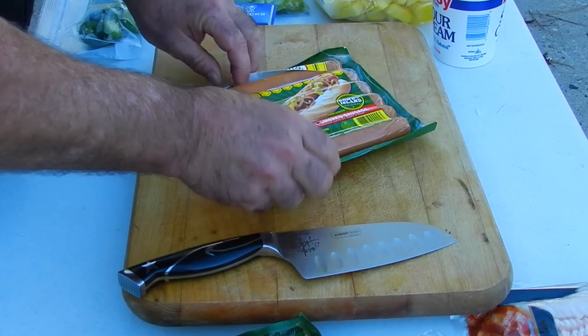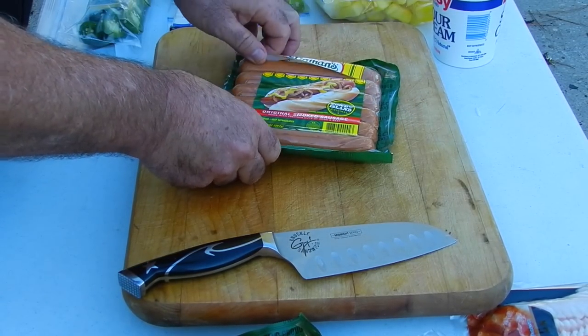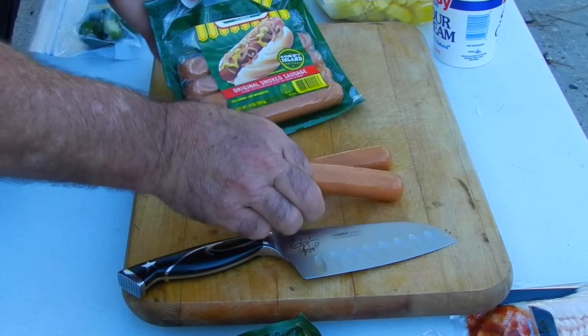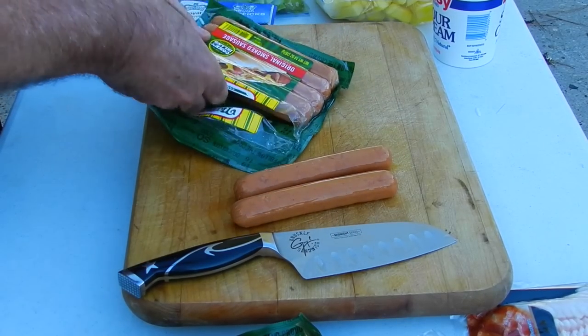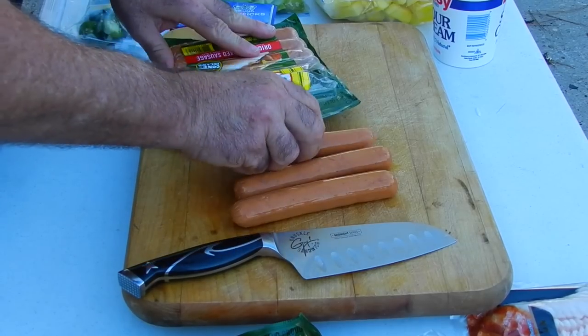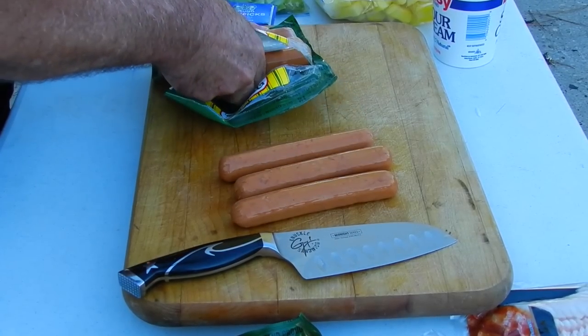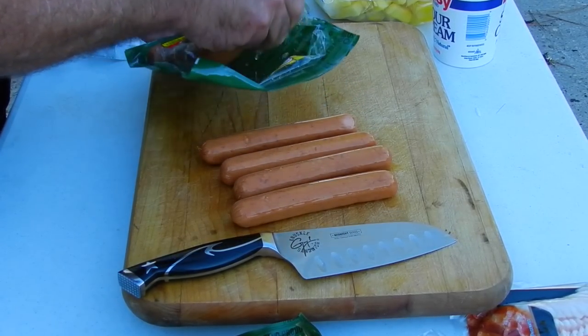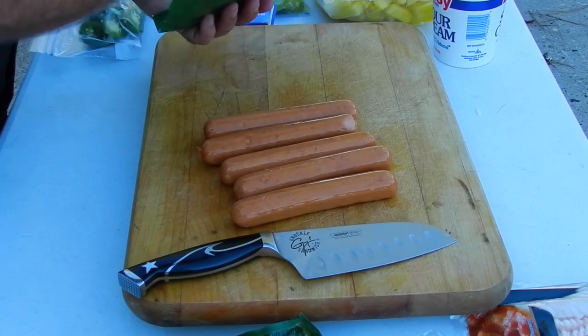We're gonna start this off with Nathan's Hot Dogs — this is their original smoked sausage. To make this as authentic as I can, I'm going to be wrapping these in thin-cut bacon, and that's a given on any of these Mexican-style hot dogs. That's a must.